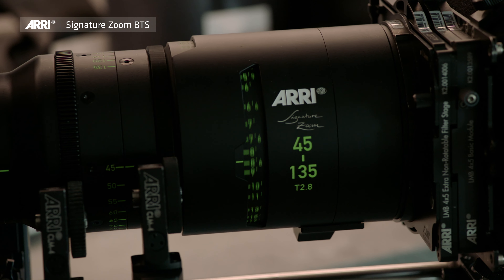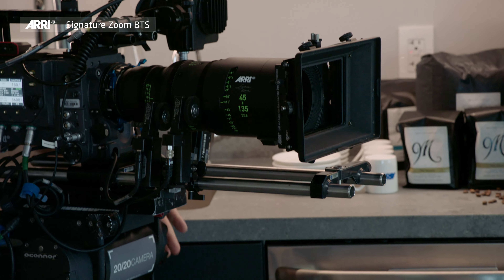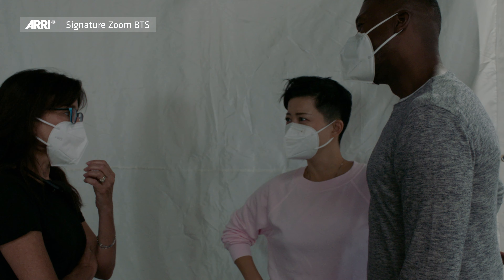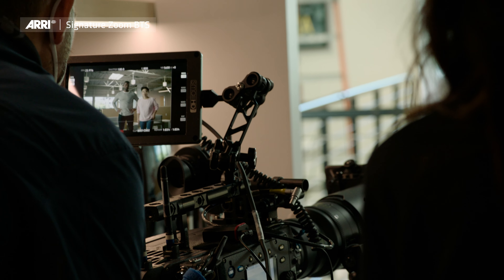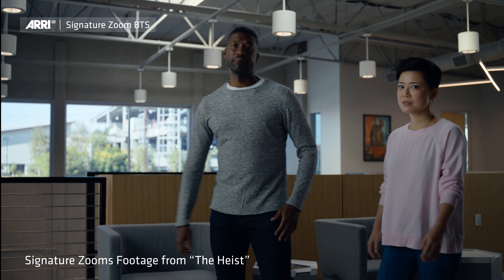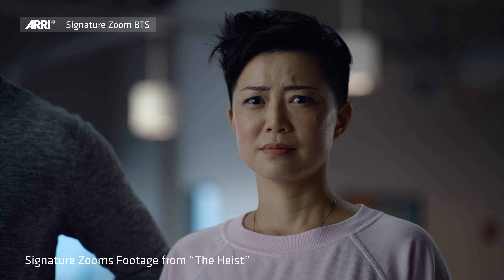We tried to treat it like a real short film because I feel like it's a much better test for lenses and other gear — putting it in a narrative environment, not babysitting, having an ambitious schedule so they have to live up to the speed of a real shoot. We made it where if it wasn't something that could hold up, it would be the weakest link and it would show right away. And the lenses did fantastic.